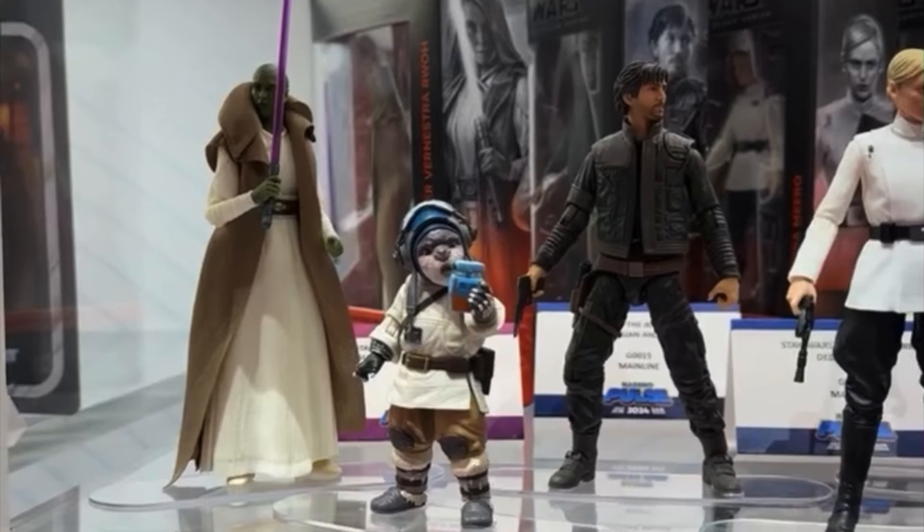Next up, we have some of the Acolyte figures and Andor. Starting on the left side, we have Venestra, and I just don't really like this figure that much — I'm kind of on the fence. I like getting as many Jedi as we can in the line, but she's got that traffic cone skirt going on, and I wish she would have been in her Jedi robes rather than this outfit. I think I'd have preferred the Jedi robes for her. I know a lot of people love the character and she's from some of the High Republic books, but it's just not really my thing. If she goes on clearance I'll probably pick her up just to put with the rest of my Acolyte figures.